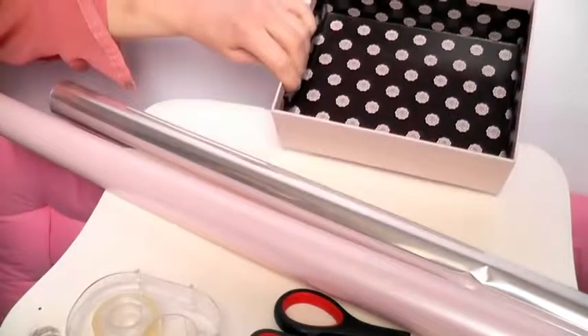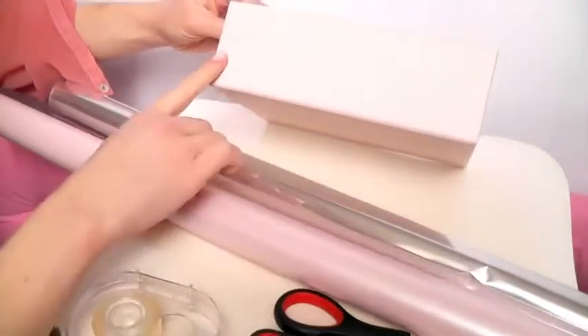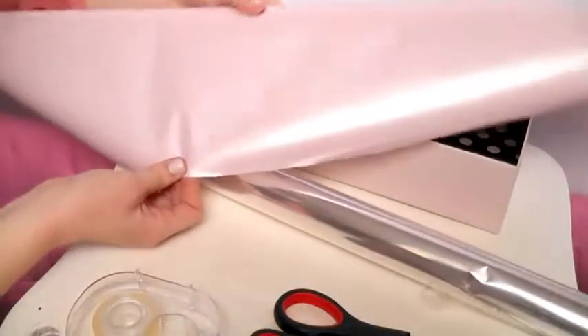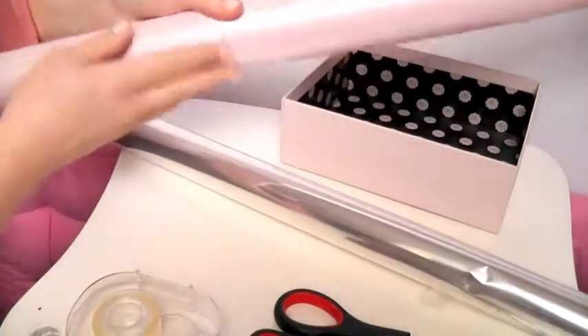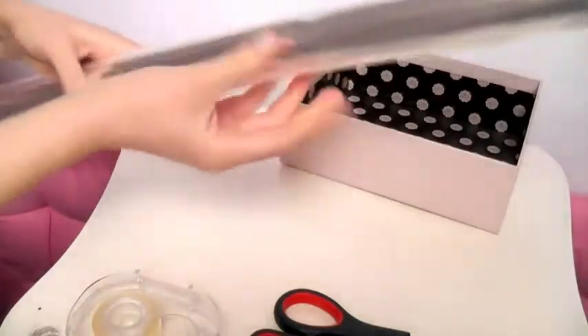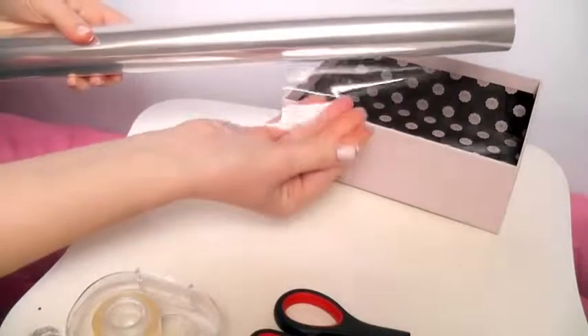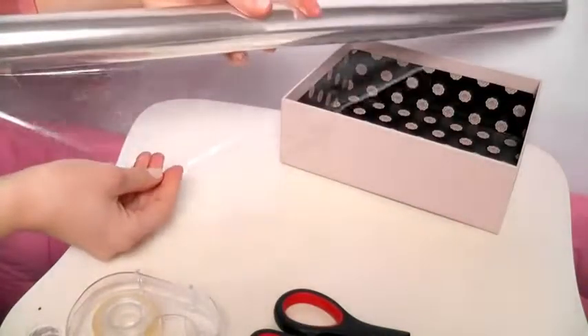First of all you're going to need a box, and if you aren't using a colored box like the one I'm using here, you can grab some wrapping paper and a regular cardboard box and just cover it. Try choosing the color that they love the most. You're also going to need some cellophane — I bought this off eBay a few months ago and it is still going even though I've made a ton of these, so it's definitely worth it.